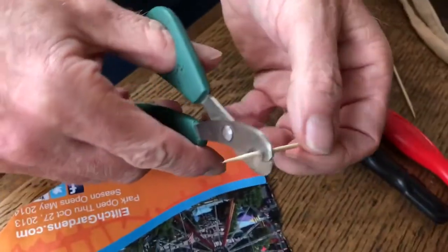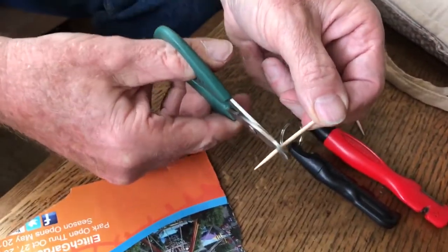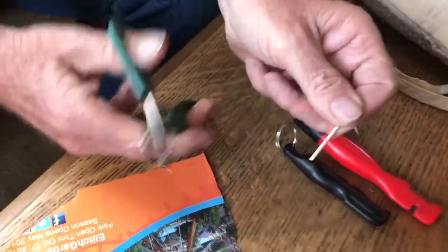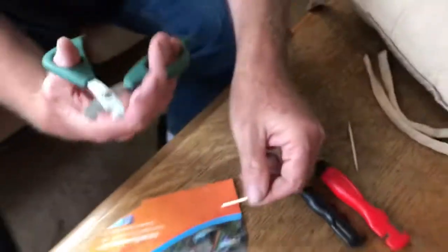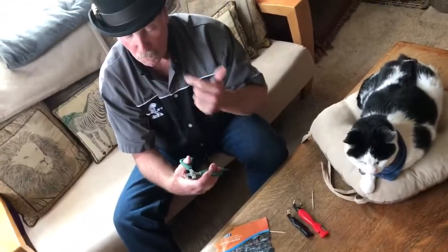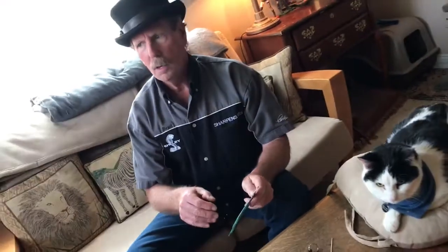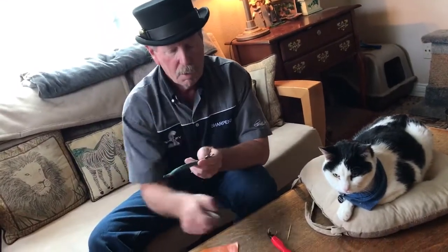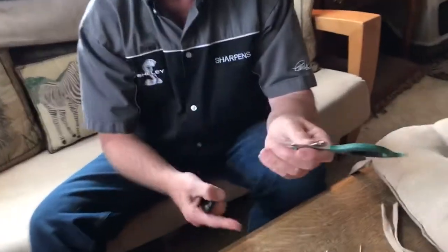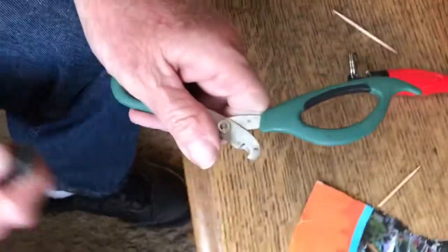Let's go back here where it's full round and push — squeeze it harder and harder. That took quite a bit to shear that toothpick off. No wonder cats and dogs raise hell when you're cutting their toenails — if the clippers aren't sharp, it probably feels just like that.